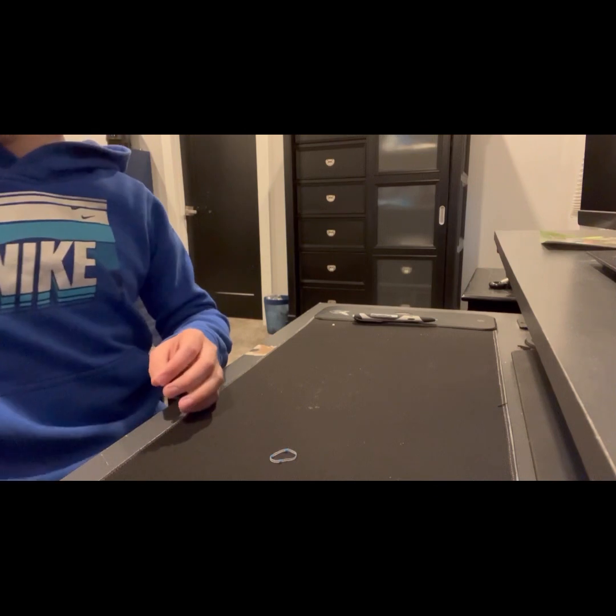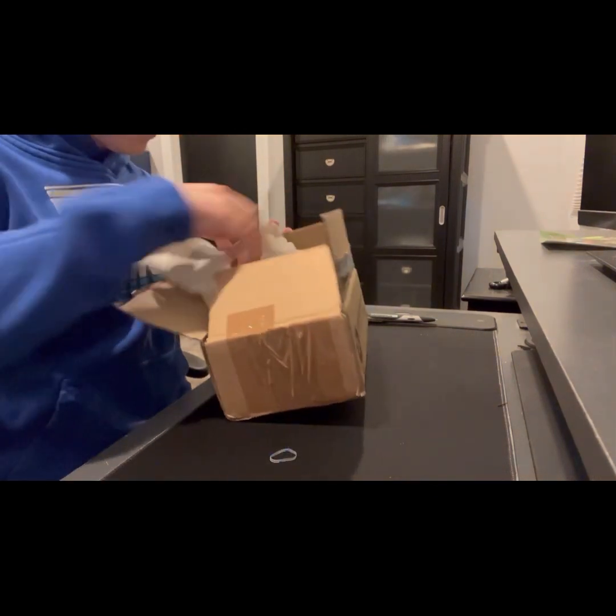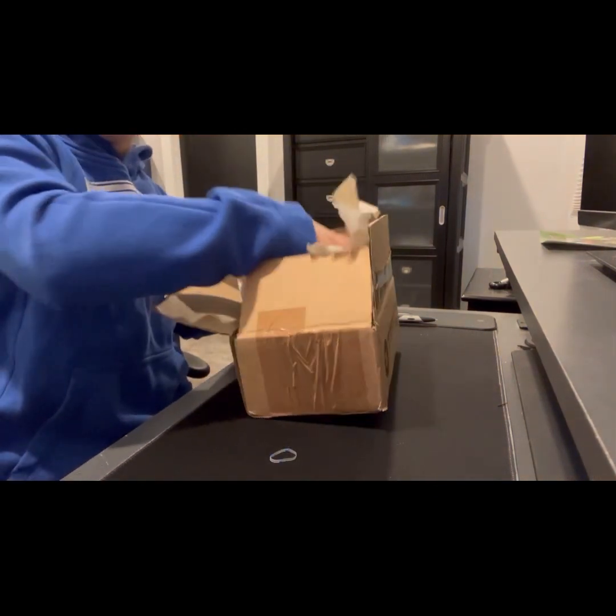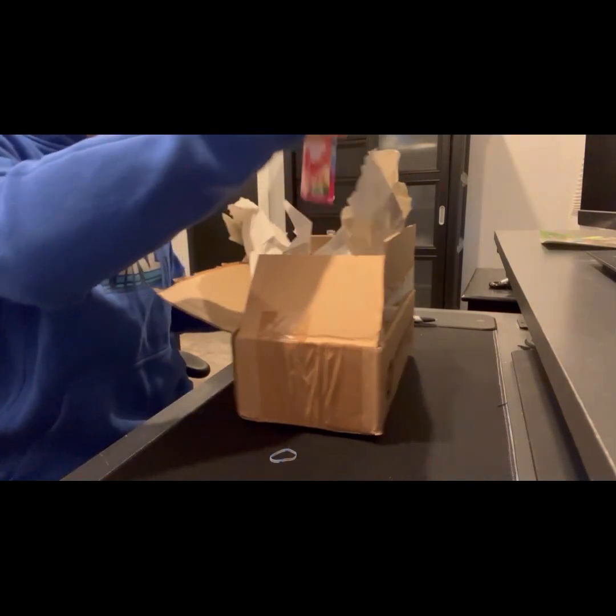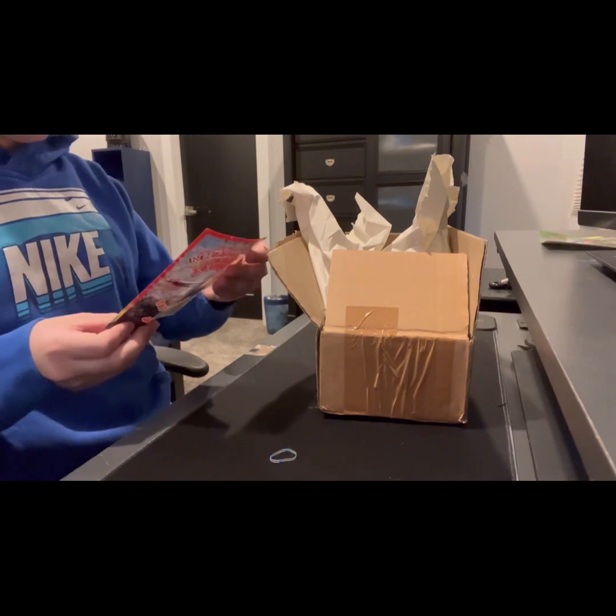Here's the actual fingerboard — we'll set that aside for now. And we got a sticker, Black River.